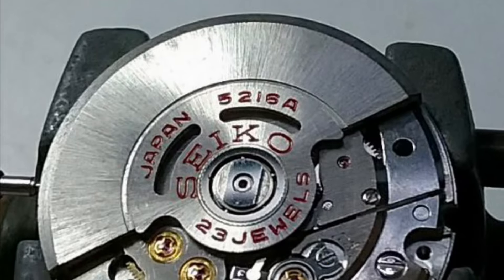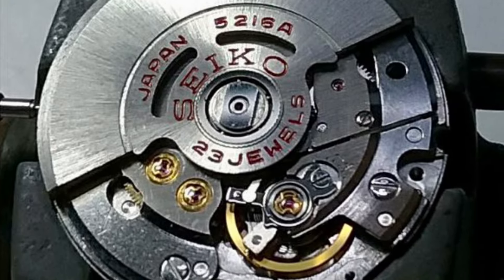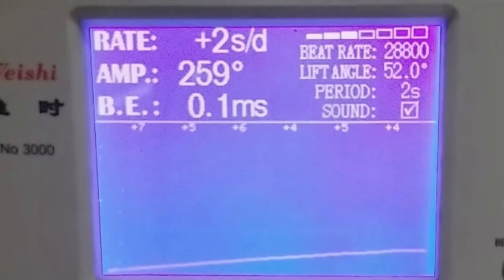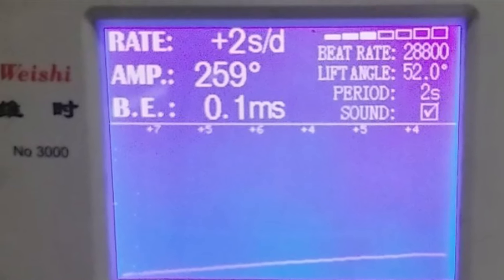It's really a nice piece — a 28,800 beat machine, fully serviced. Very good amplitude, beat error is very good, and the rate's good.